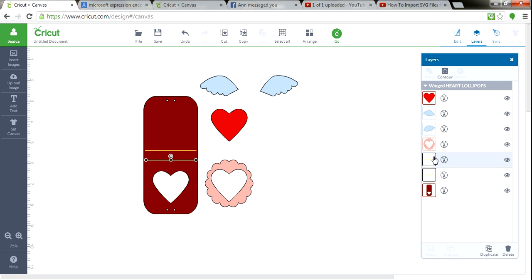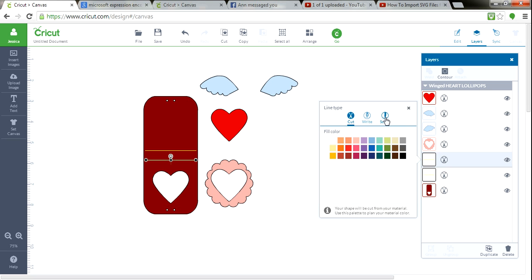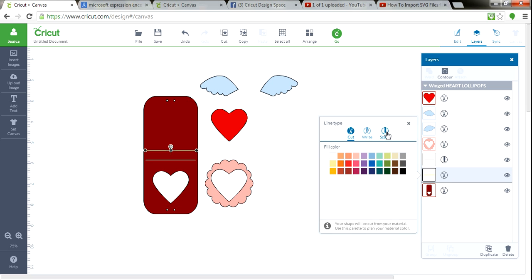I'm going to show you something else awesome. You see this yellow line and this yellow line? That's actually the score lines. You see this little cutting tool? Click on it. Once you click on it, go over to Score. The machine's going to score it for you without any color — we don't need color. Now let's come over and do the second score line, hit Score, no color. Done.